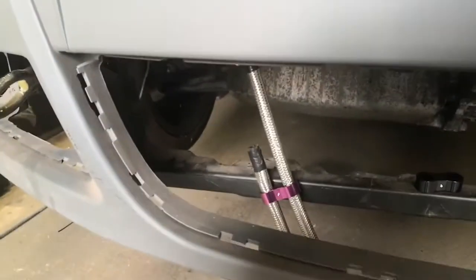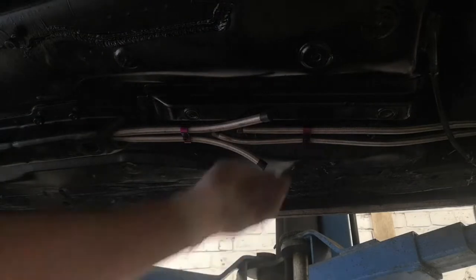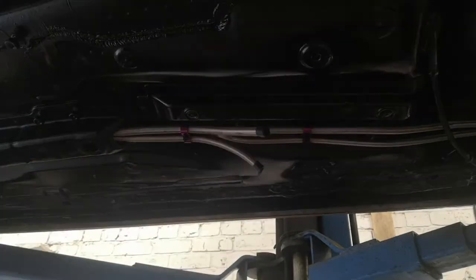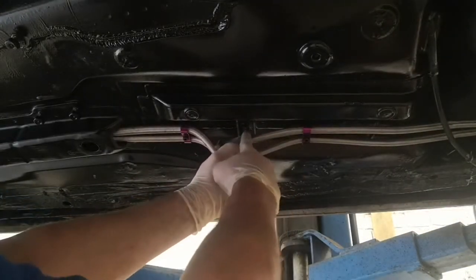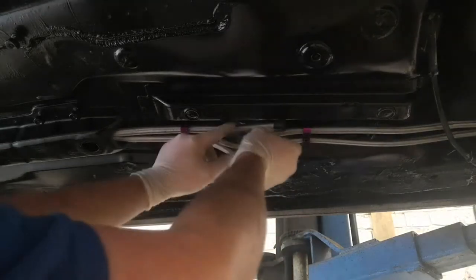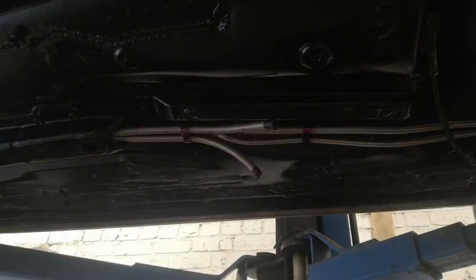Under the car now - these are the lines that come from the tank and these are the lines that come from the front of the car. I'm going to be cutting them just in line with that stud there and then connecting them with the joiner and putting a hose clamp on either side. Nice simple job. I will need to figure out which is the feed and which is the return.